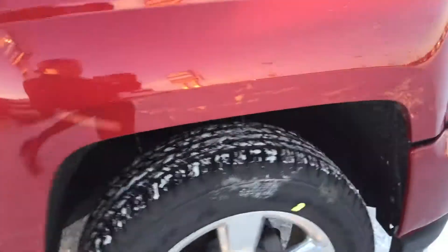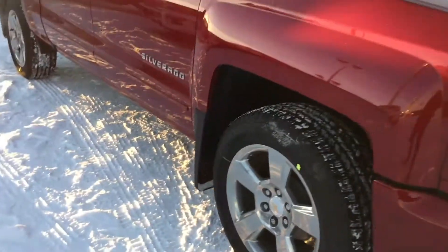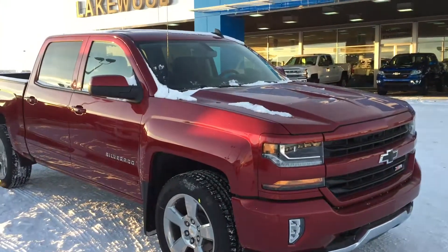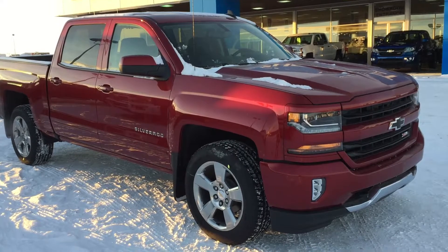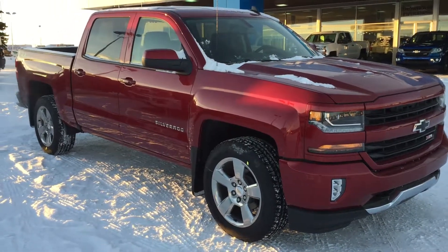Now we're back to the front — this concludes our walkaround. If you have any questions, comment down below or come down to Lakewood Chev and take it out for a test drive. Ask your questions, hope you enjoyed the video, and thank you for watching.